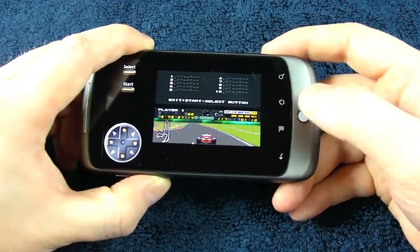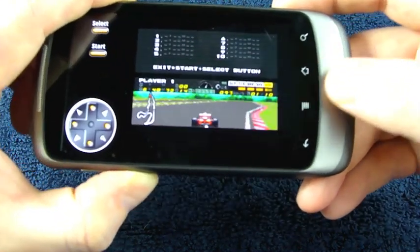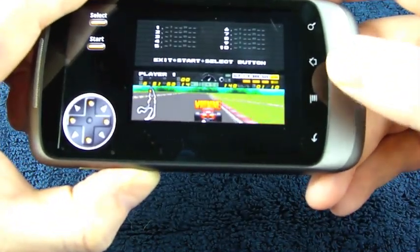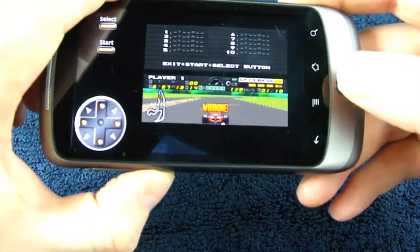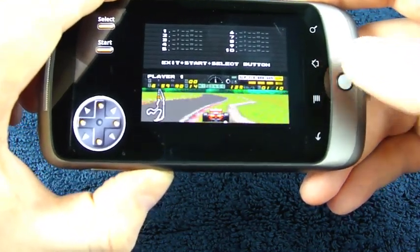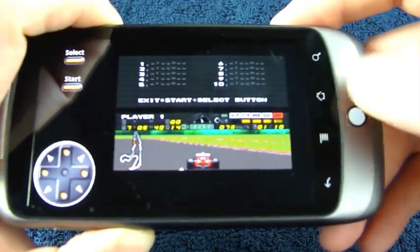Depending on the emulator and depending on the game, you're going to have to get creative with how you assign those keys. For a very simple game like this that's just D-pad and A and B, I've found this solution works okay. But it's not extremely comfortable — it's not the most intuitive way to play games.